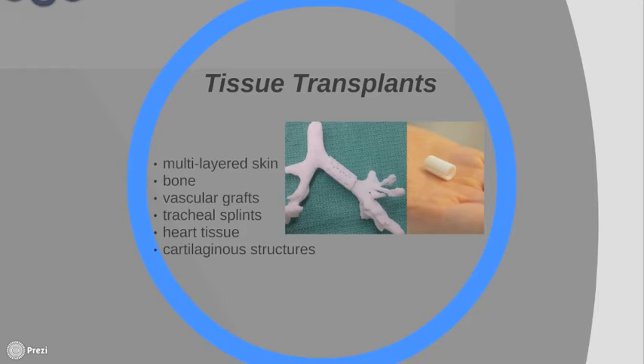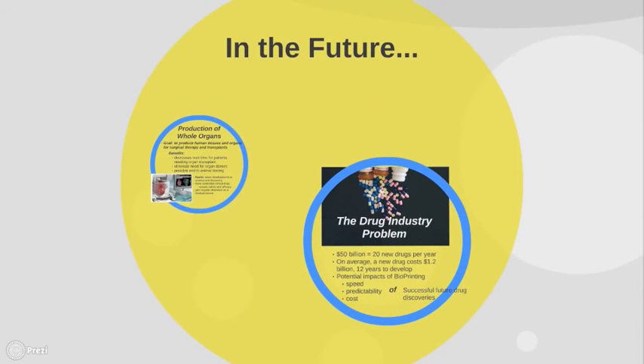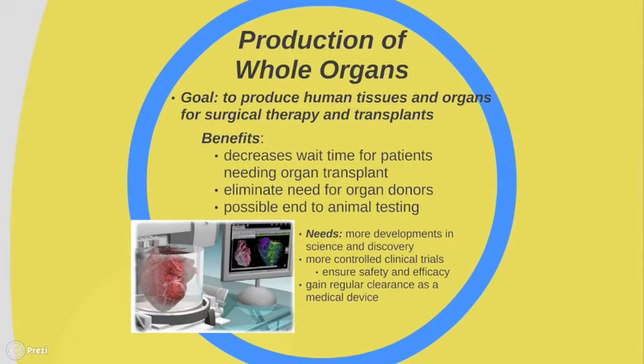Here you can see a tracheal splint that they developed. There are so many things being explored with this bioprinting technology, but the long-term goal is to build human organs for surgical therapy and transplants. This could benefit the healthcare system in a number of ways — for example, it will decrease the time patients must wait for an organ. And because doctors will use the patient's own cells, it decreases the likelihood that the body will reject the transplanted organ. If this all happens, it will eliminate the need for organ donors entirely, and researchers may no longer need to perform tests on animals. However, much work still needs to be done.